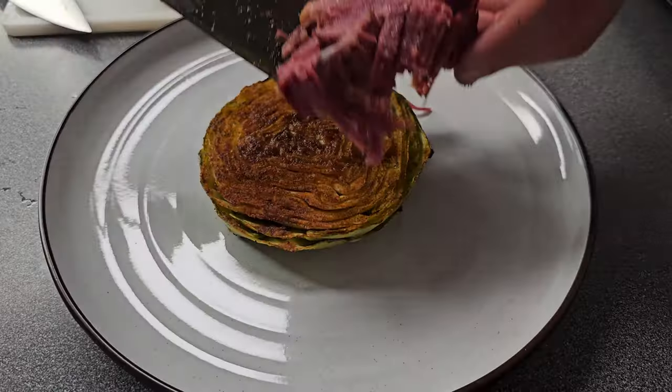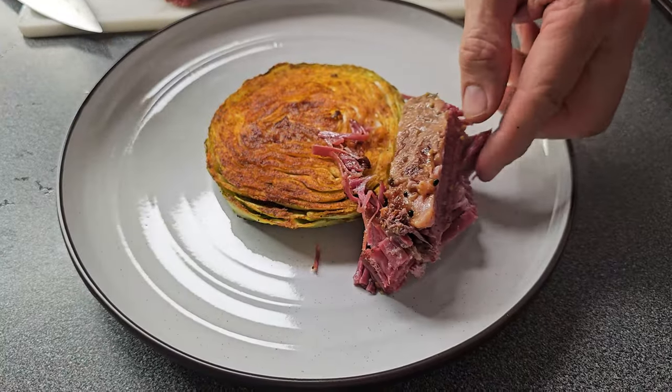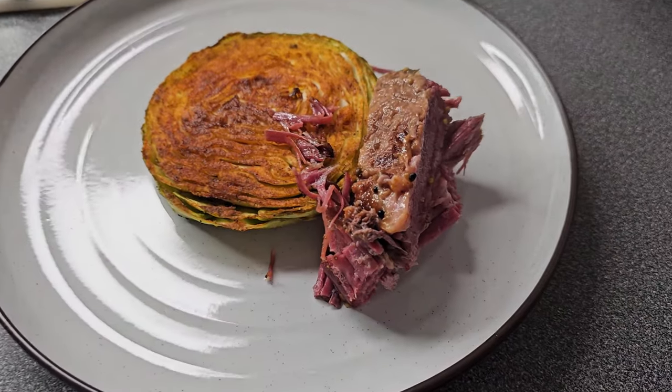Corned beef and cabbage is a great dish usually served around St. Patrick's Day, but why is that? Probably because it takes so long to prepare. Some people roast it in the oven, which takes a long time. Even if you put it on first thing in the morning in a slow cooker, it could take eight to nine hours before it's ready. In this video, I want to show you how to cut down that cooking time to under two hours.